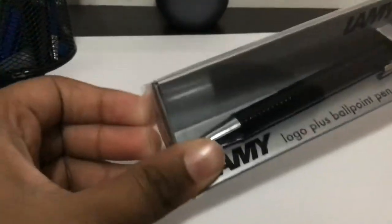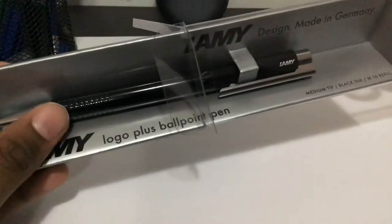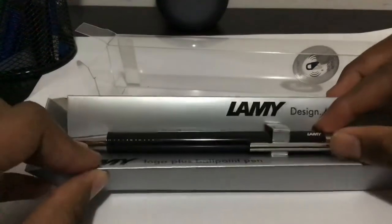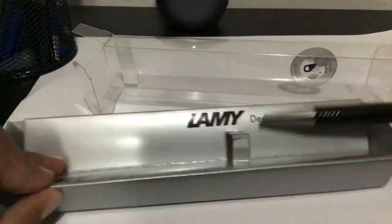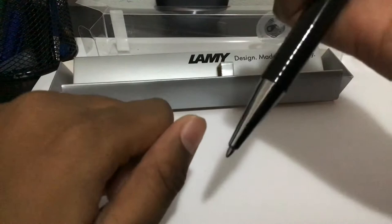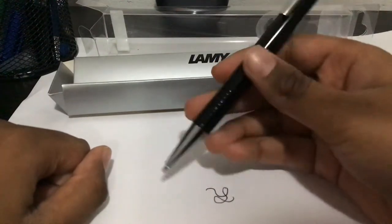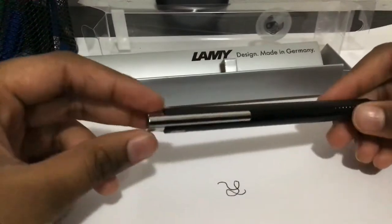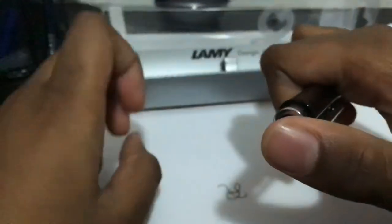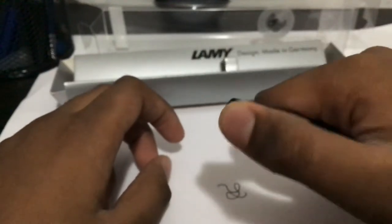Now we're going to open the pen. This pen is a very good pen. The lines are very bold and the clip is very good. Plus one of my favorite things is that there are two ways of clicking it — either from the top or you can slide it down a little.